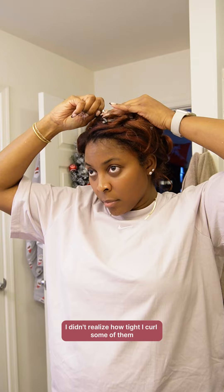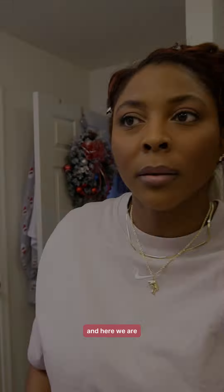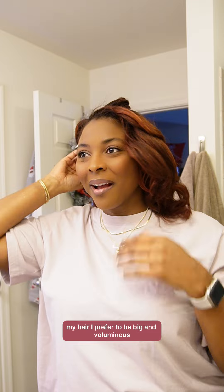I didn't realize how tight I curled some of them, and I'm glad that the rollers were wrapped in velvet. Here we are — finished my makeup and I'm shocked. My hair — I prefer it to be big and voluminous and this did just that.